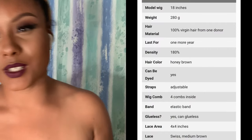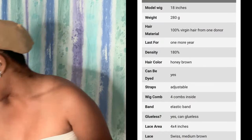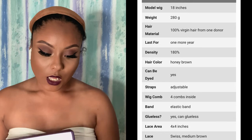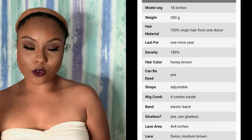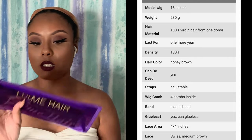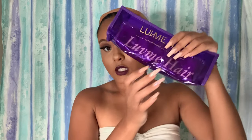This is what the wig looks like and I decided to just do a talk-through demo since it's just a bang wig, so it's not super hard — I don't have to do a whole bunch of stuff to it. Of course, Love Me Hair always sends me a bag of goodies. You get a little pouch and you get a scarf for the front.